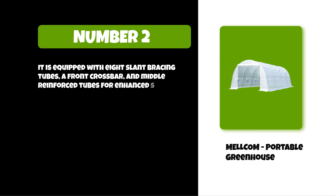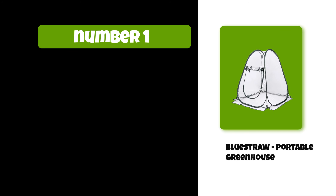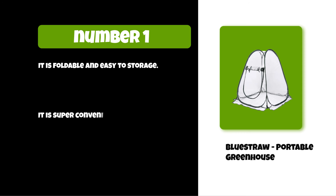At number one: the Bluestraw portable greenhouse. It is foldable and easy to store, making it super convenient to carry around for seasonal use.